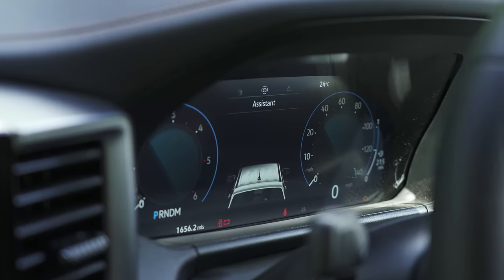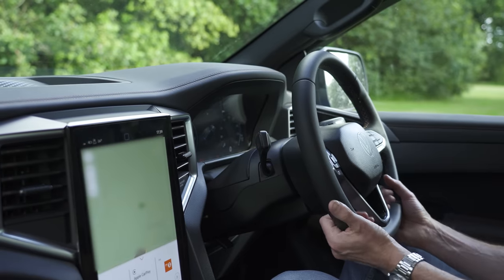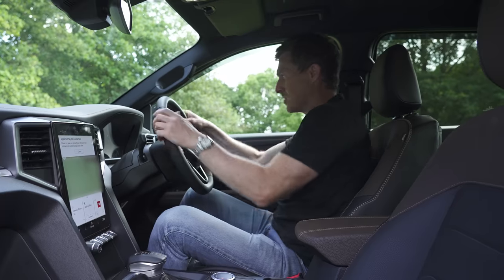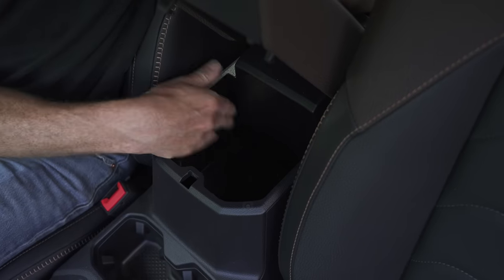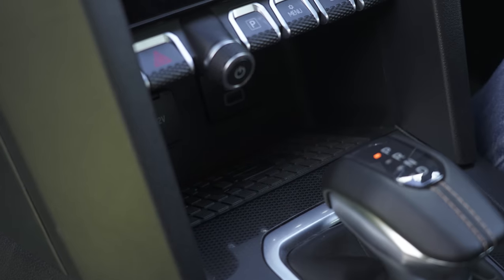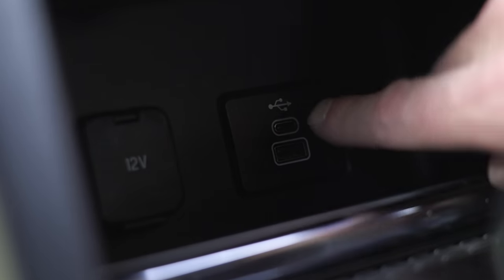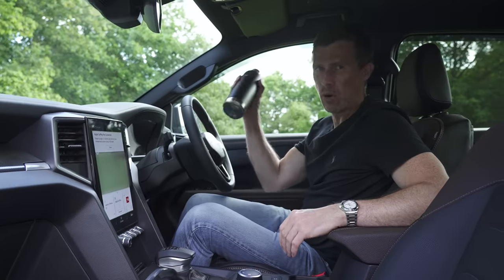The digital driver's display is very good with different views you can cycle through, controlled via the steering wheel buttons. There's plenty of adjustment in the driver's seat and the seats are electrically operated. In terms of storage, there's a decent bin, two cup holders, wireless phone charging, two USBs, a 12-volt socket, a reasonably sized glovebox and an extra storage compartment above. The door bins are big enough to fit a large flask — important in a work vehicle.